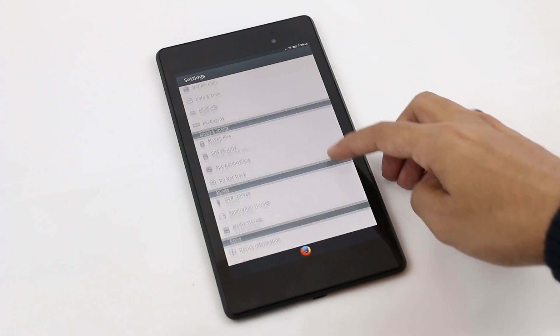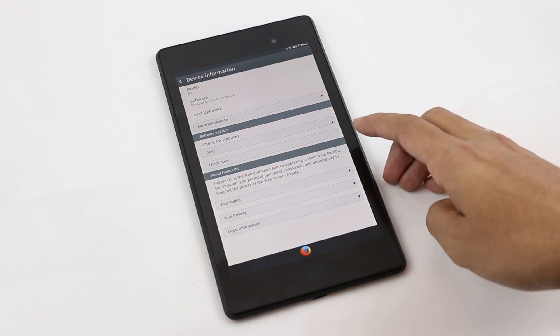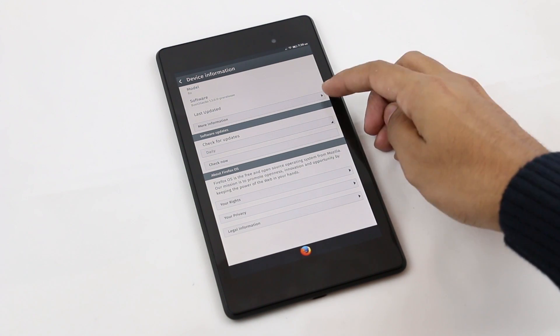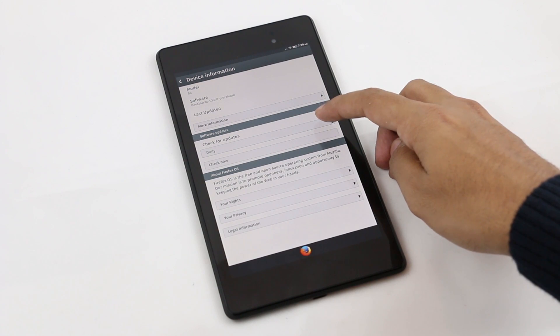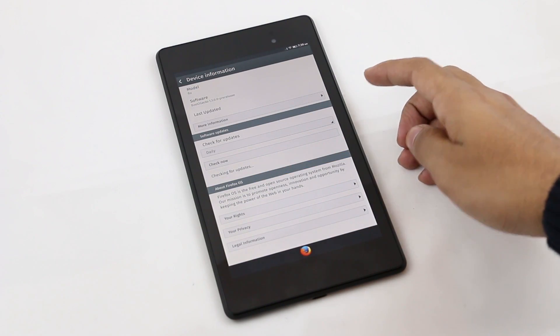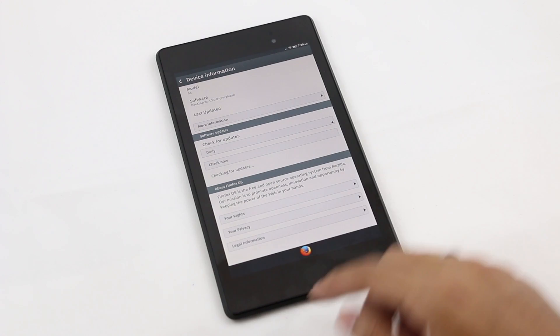Under settings you have the normal options for sound, display, notifications, date and time, and stuff like that. Under device information you can see the software version, and you can also update your software from the software update section. Nothing much else here.